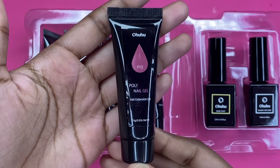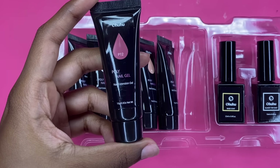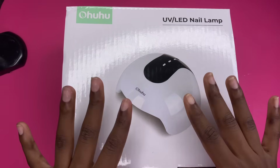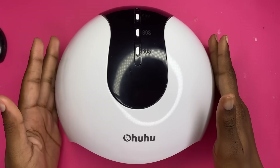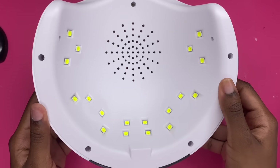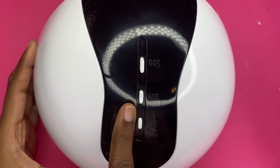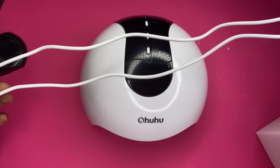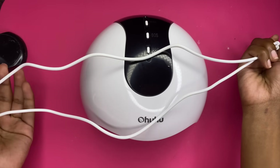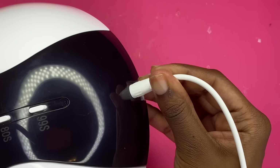The tubes are about 15 grams, so you get a decent amount of product. Here we have the UV nail lamp — it has settings for 60 seconds, 80 seconds, and 99 seconds, and it comes with a cord. It's not as long as my Melody Susie's cord, but I'm not complaining. You will need to provide a wall adapter.